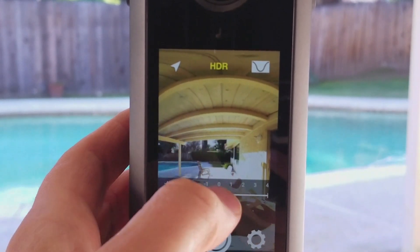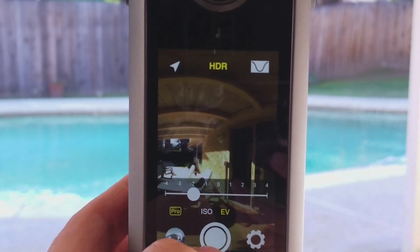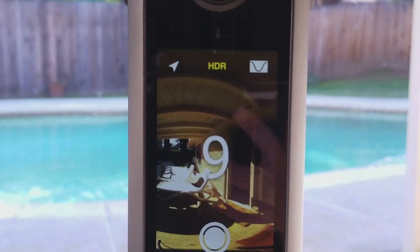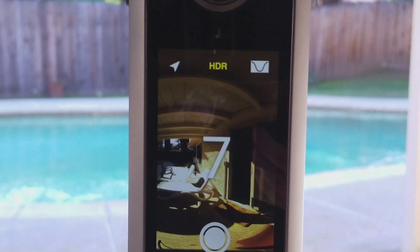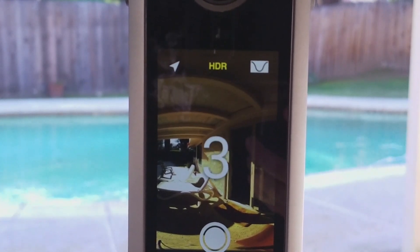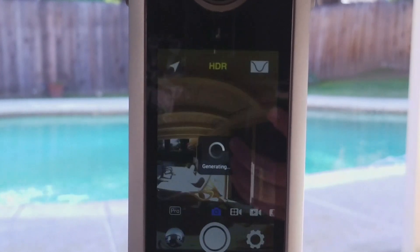Usually when I use the HDR, I usually try and expose for the highlights, and then when you do the HDR, I've got a 10-second countdown to minimize wobble on the stand. Then you should have a nice exposure — the old bracket — and take three exposures.